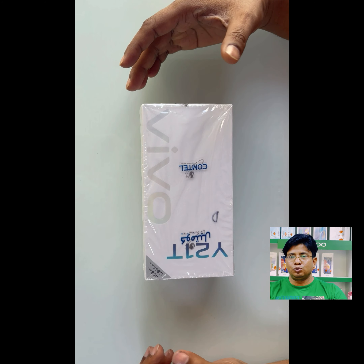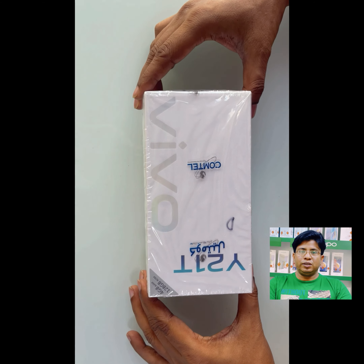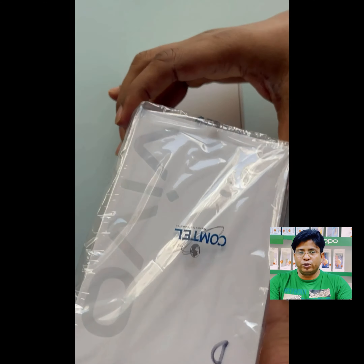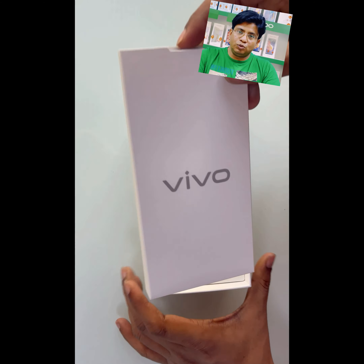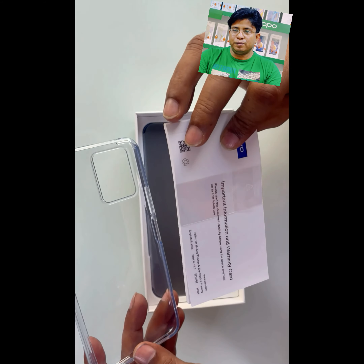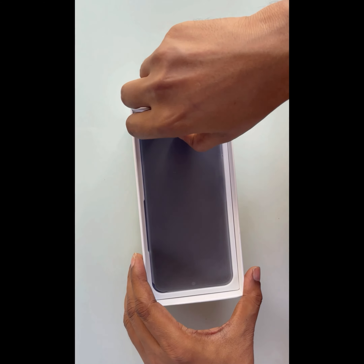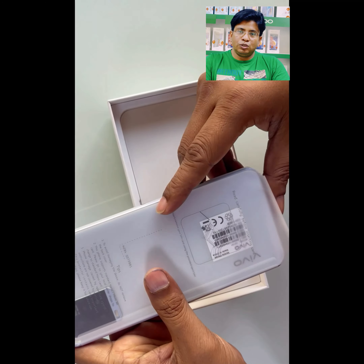Now I am unboxing the device. In this box you can see the jelly cover — a very soft jelly cover from VIVU, it's free. And this is the mobile in pure white.